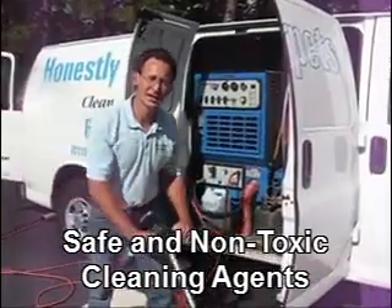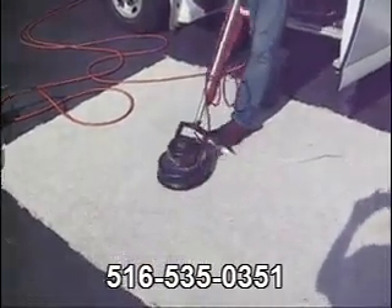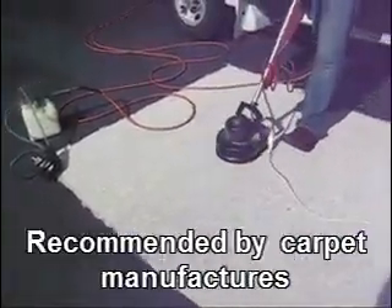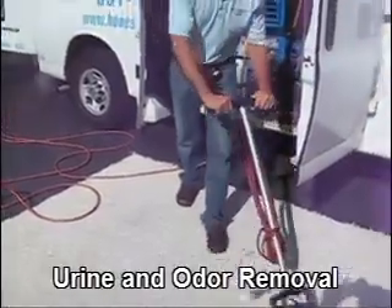After we apply the cleaning agent to the carpet, typically we agitate to loosen up the soil from the carpet. The soil can be sitting on the carpet for days to years, so this helps loosen it up, which enables us to extract it out in the next phase.